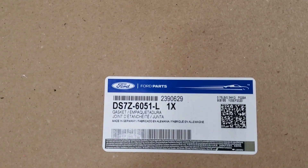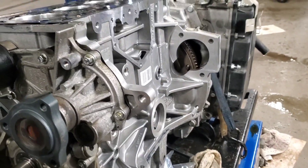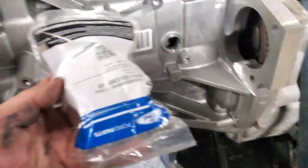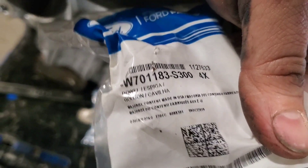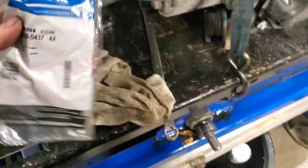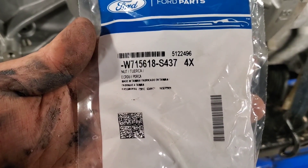Here's the number for the head gasket: DS7Z6051-L. Here is the block installed, head gasket's on, and new dowels for the head to sit on. The dowel part number is W701183-S300. And the part number for the flywheel bolts is W715618-S437.